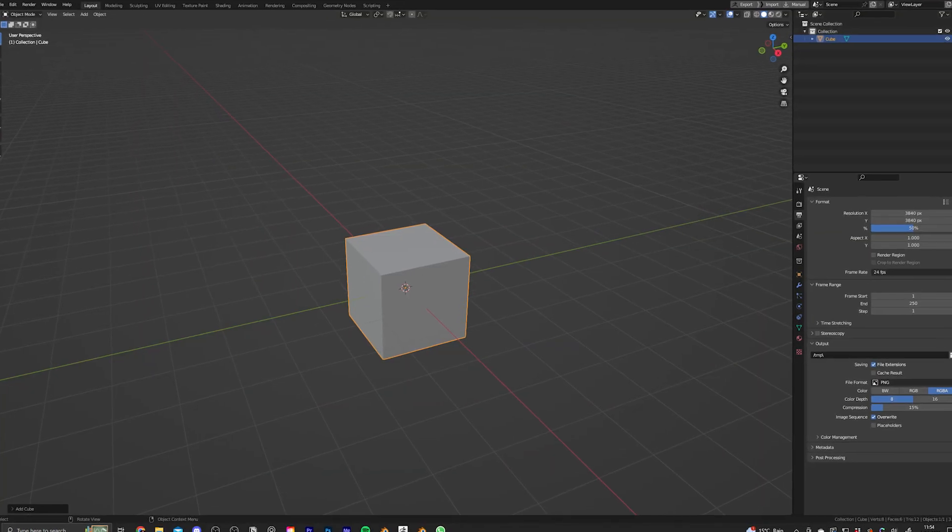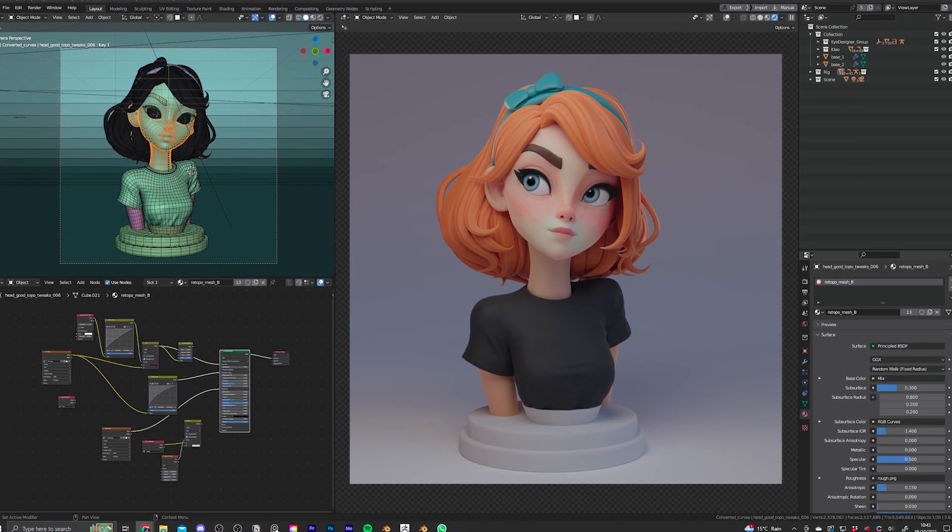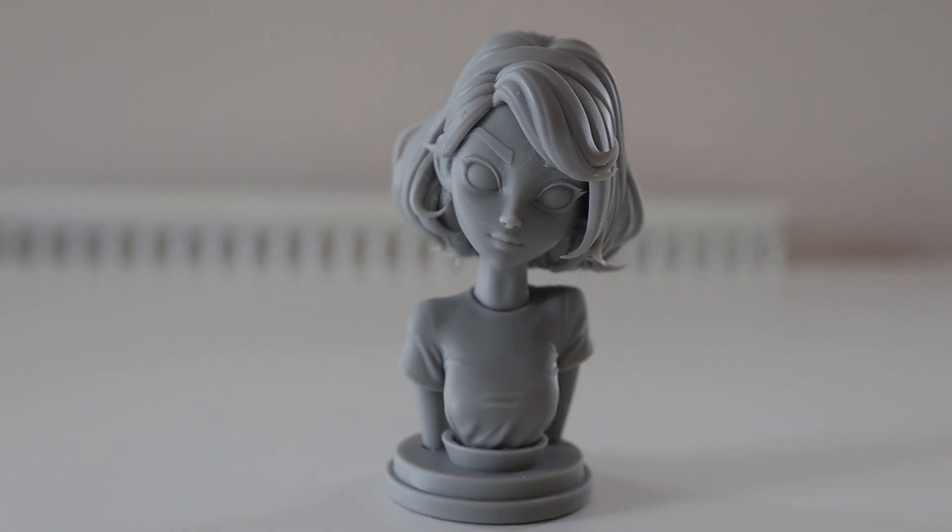I'm a 3D artist and in this video we're going to turn this simple cube into a 3D character using Blender. Once we've done that we're going to bring the character to life using a 3D printer.